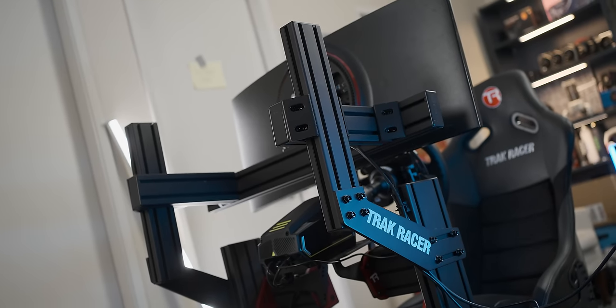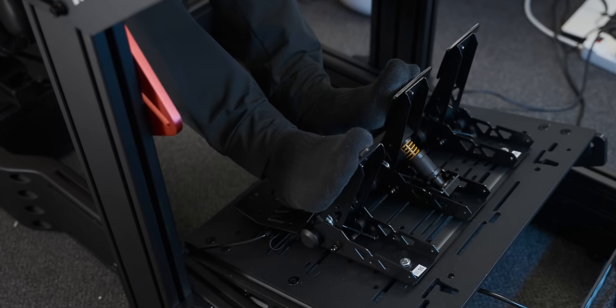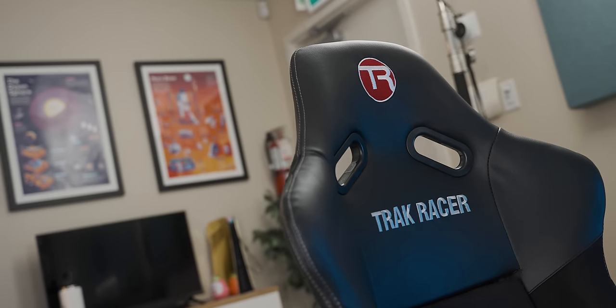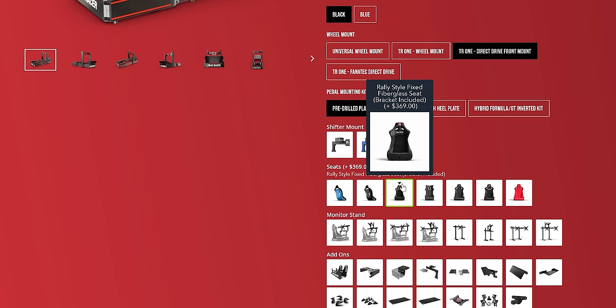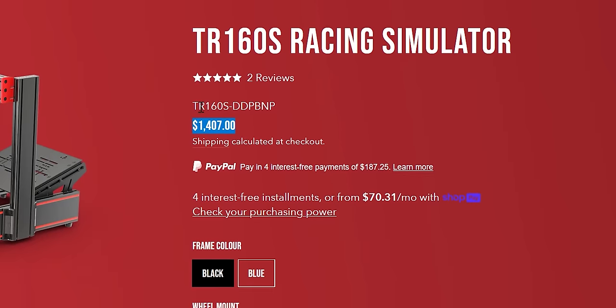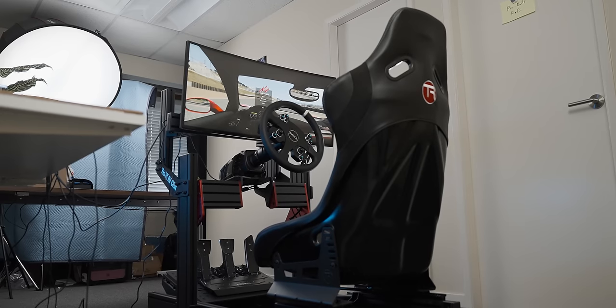The main difference the frame makes is proper driving position, awesome adjustability, and sturdiness — being able to just lay into the brake pedal without something shifting around gives you a real sense of confidence. The Moza kit combination is about $1,400. The Track Racer TR160S frame costs $750 as a base, but you still need to add a chair, monitor mount, and accessories — getting expensive quickly. With all the accessories this setup is about $1,400, which with the Moza pricing is almost $3,000 total — not including the monitor.